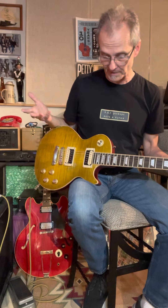That's that Freddie King, B.B. King tone. That's what you get when you're in the middle position — that out of phase. You can hear that the volume of the output drops and it gets really nasally.